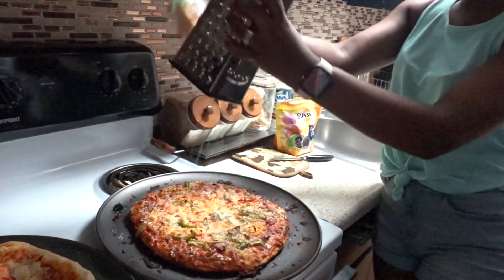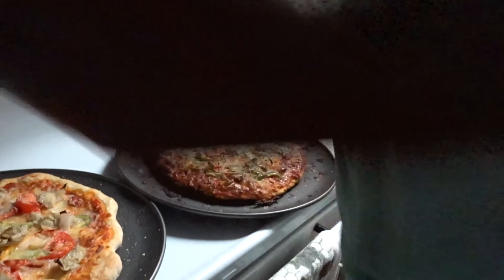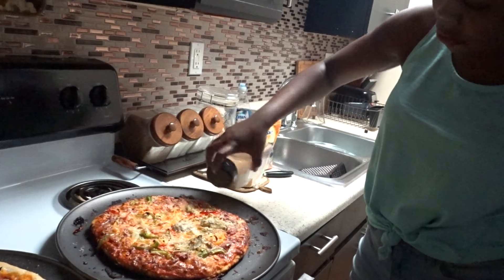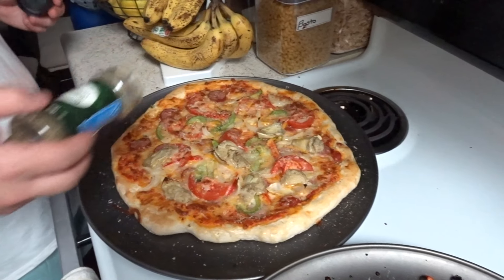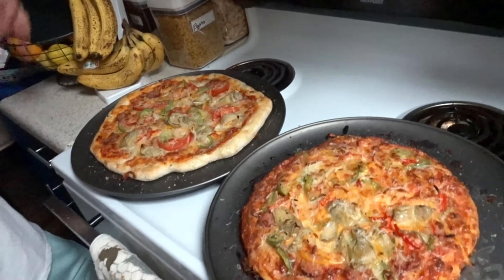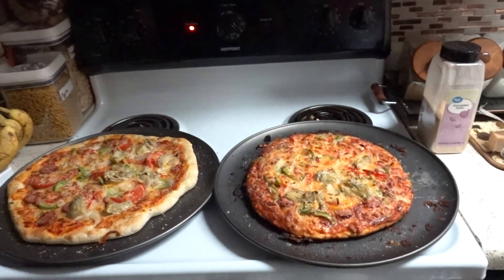There we go — we don't want to overdo it because there's so much cheese already. Then I'm going to add a little garlic powder, mostly on the crust. I already put some butter on it too, so it's garlic everywhere. And then a little Italian seasoning — it'll add a little bit of brightness. Now we're going to cut them and go ahead and taste them. We'll see you guys in the next clip.